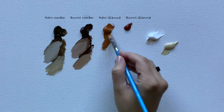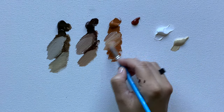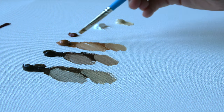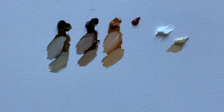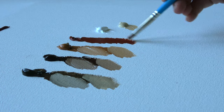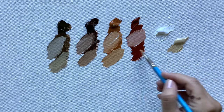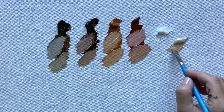Then we have raw sienna — mix it with white, and then some unbleached titanium. And lastly, burnt sienna with those earthy, reddish, clay-like colors. Adding some white and then some unbleached titanium — it's really lovely how subtle the differences are.